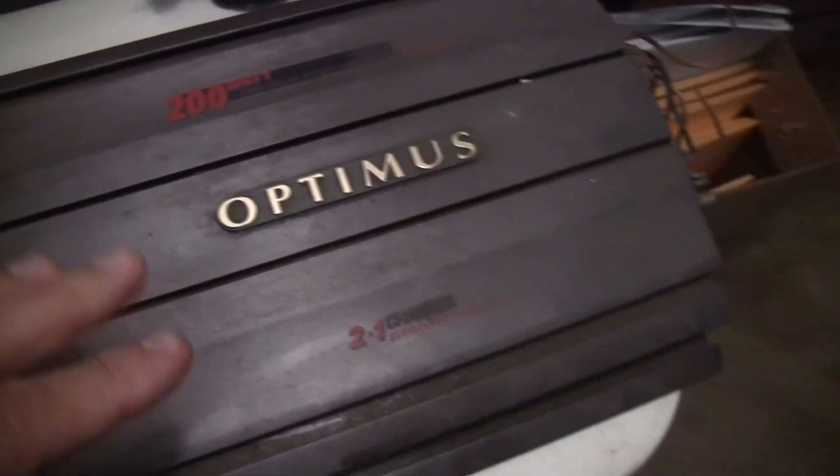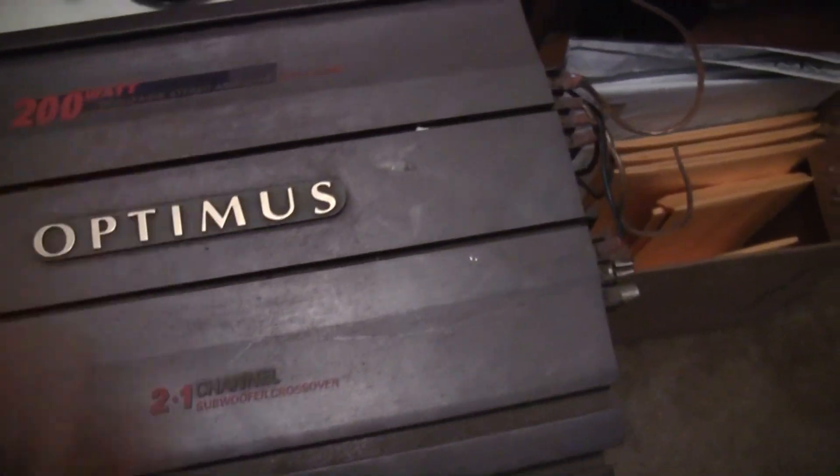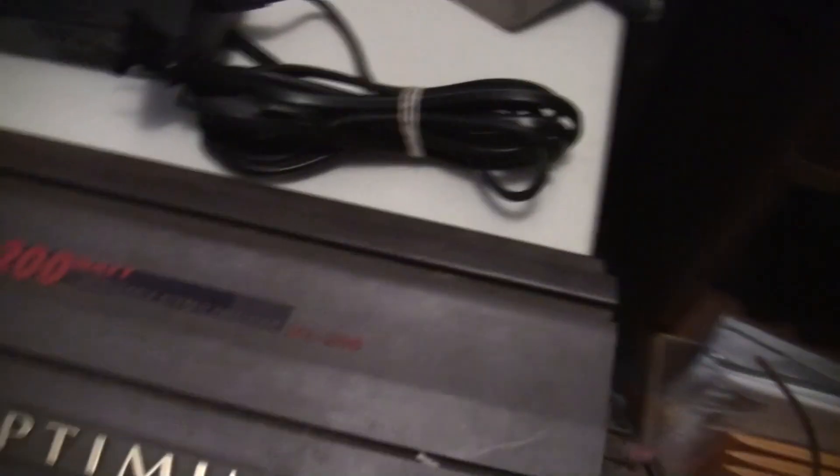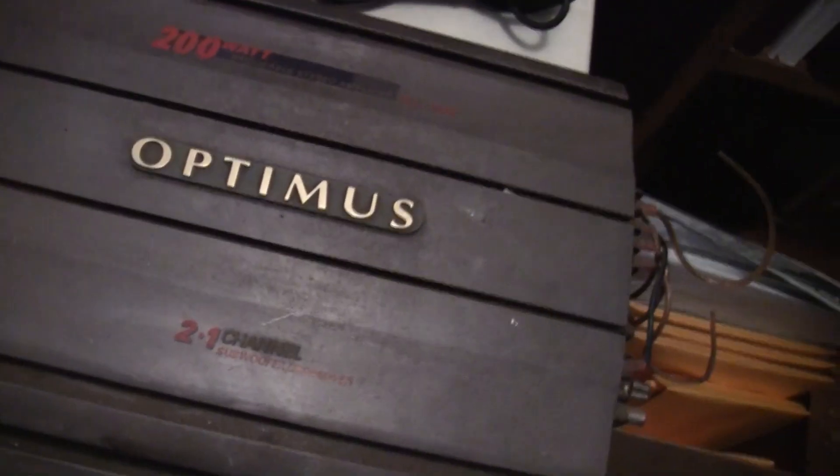Old school 1998-1999 Optimus 200 watt amplifier. Great for highs. Very dirty, still gotta test it out. Not too bad — like I said, it's a 2.1 channel.